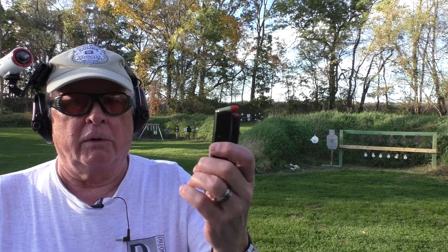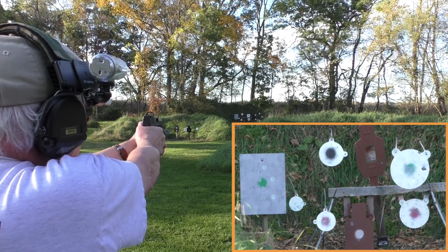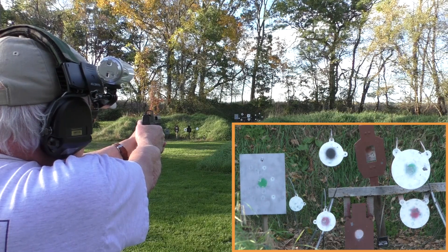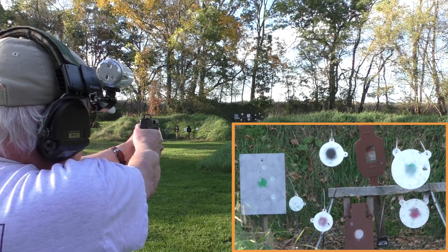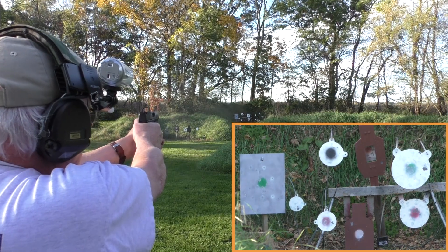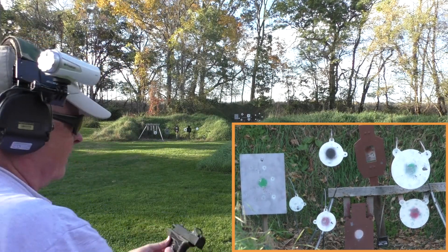We're going to run this Kimber R7 Mako with 150-grain Federal Syntec out to 50 yards and see if I can hit something out there. Start with the white 16-inch with the green center — looks like that hit it a little to the right. Let's try the 12-inch right below it. 10-inch white with a black center — high left. How about the 8-inch below it, white with a red center? There's a white 6-inch just to the left of that — I'm not going to argue with that. The silver gong sounds good. Back to the 16-inch and the gong again — there it is.